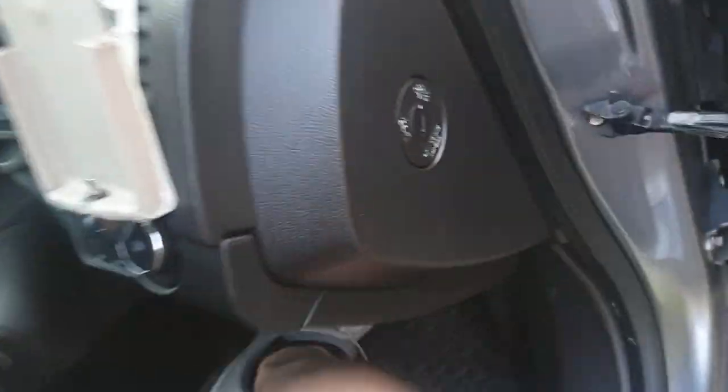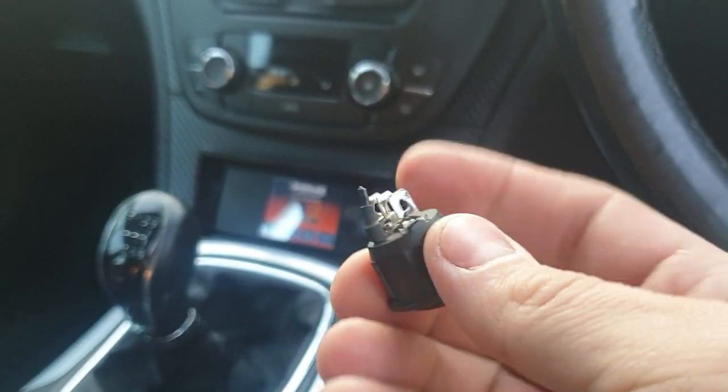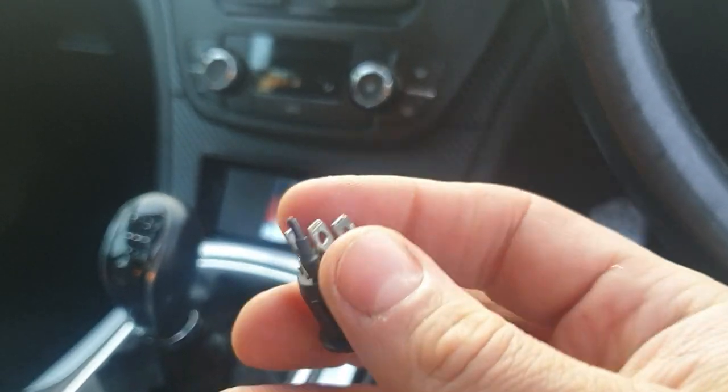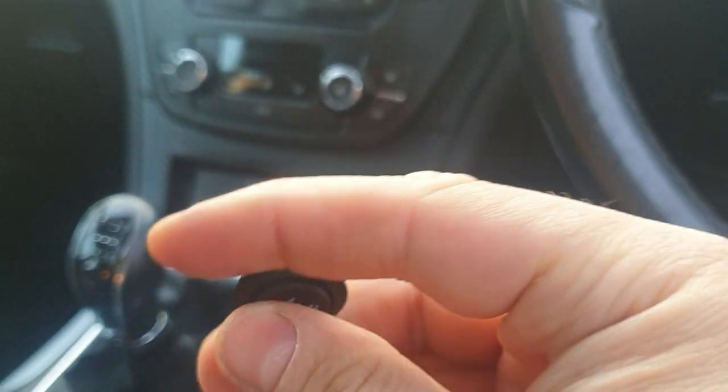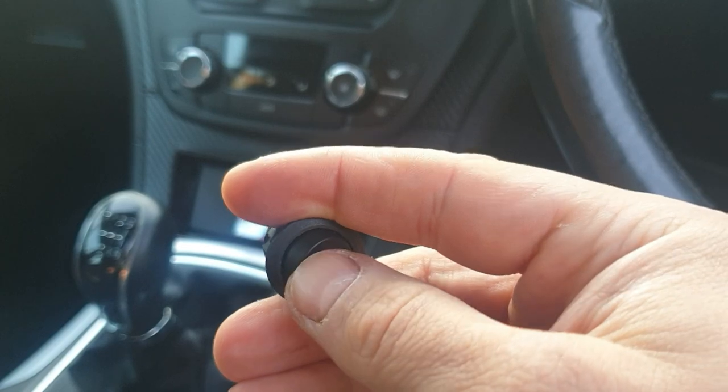What you can do is install a little switch. I had these switches on both sides for heated seats but I don't use them anymore. This is basically a three-pole switch - the black one is for an LED but I don't use it, and it's a three-position switch: one, middle, one.